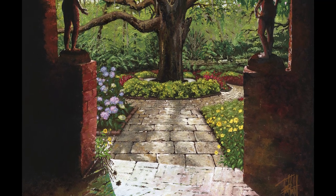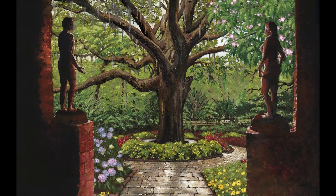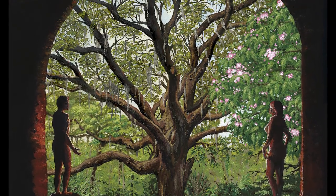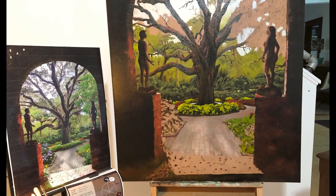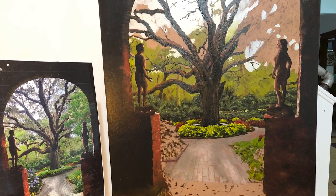I wanted to reproduce an oil painting just to see how close I could get, and also to do something a little challenging. Finding another artist that would allow me to reprint an extensive version of their work was in itself challenging. That raised a lot of questions: who owns the prints, who signs the prints, what happens if you sell the prints, and who gets what? So I decided I'll paint my own.